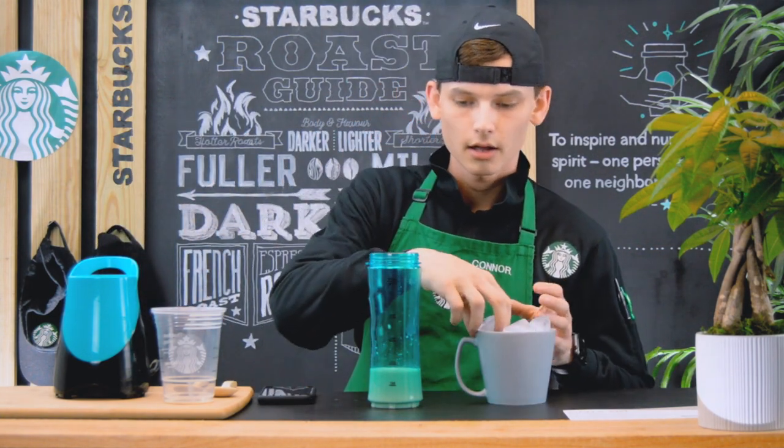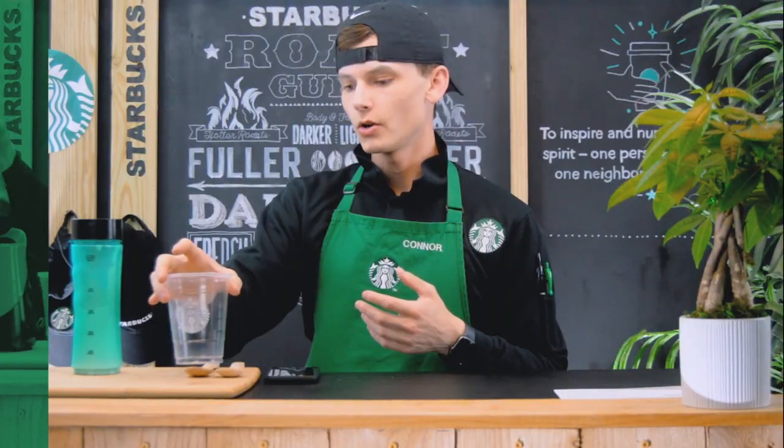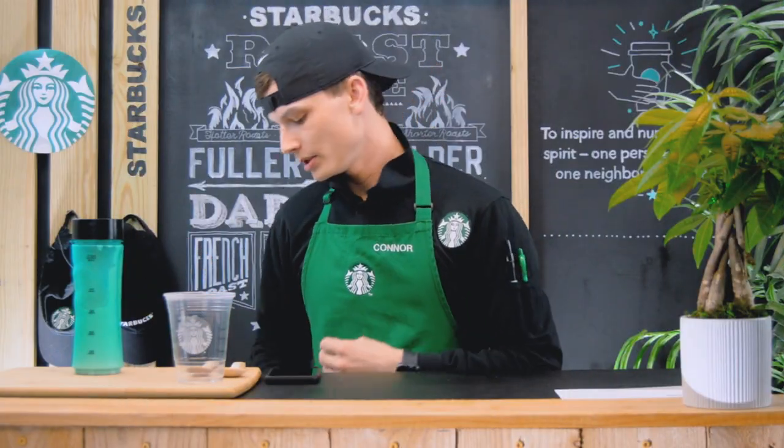We're going to go ahead and add a generous amount of ice into the blender. All right, we have our ice added in. Let's go ahead and put the top on the blender and blend it. Then we're going to use some Jet-Puffed marshmallow cream to put on the bottom of the cup.